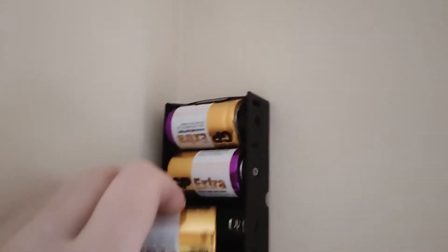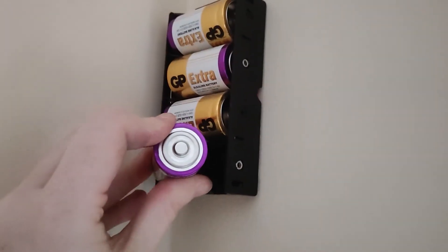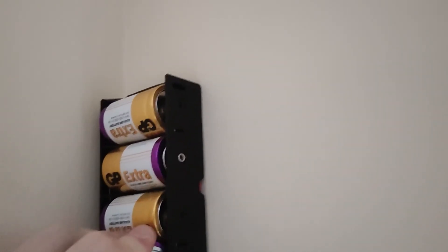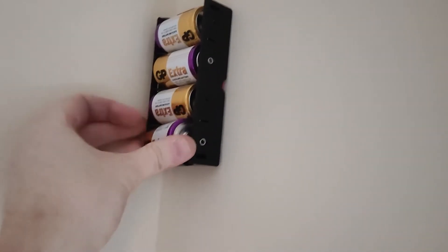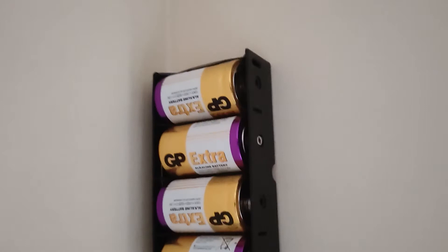That's everything done, time for a test. I'm putting the batteries into the battery box, opening the window, and when I put the last battery in I'm hoping to hear a beep from the alarm to tell me it's armed. And there it goes. So basically, I've just moved the batteries from the outside of the house to the inside of the house.